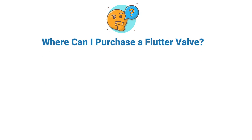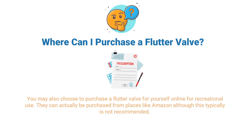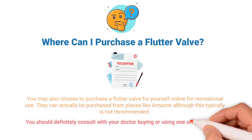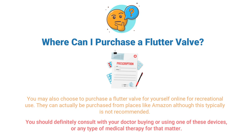Where can you purchase a flutter valve? In order to purchase one of these devices, you will probably need a prescription from your doctor or medical care provider. With that said, these devices can be purchased online for recreational use, although this is typically not recommended. You should definitely consult with your doctor before buying or using one of these devices.